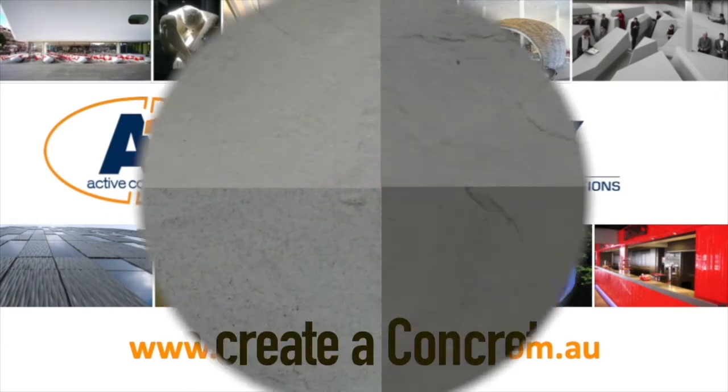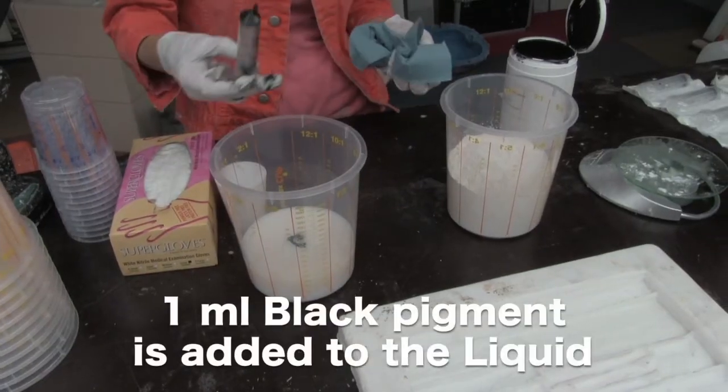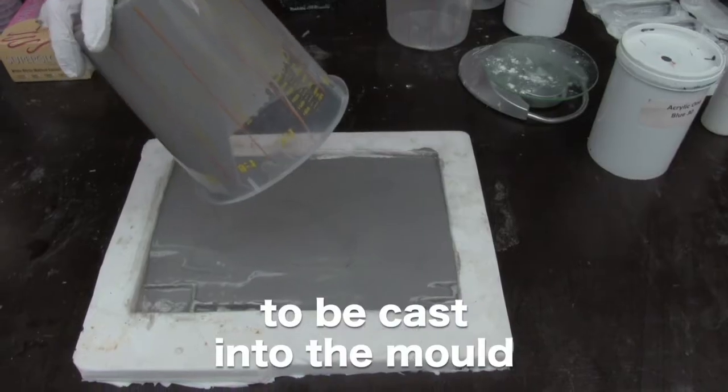In this video we're going to demonstrate how easy it is to create an A1 concrete look-alike structure. In this first technique we mix A1 acrylic resin and two parts A1 powder and A1 black pigment.